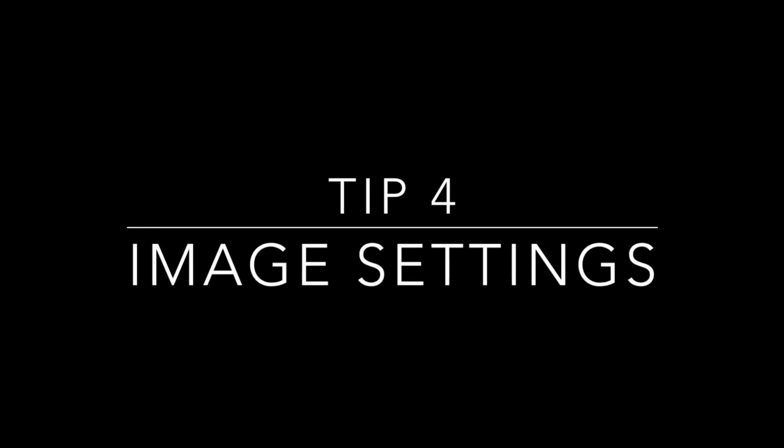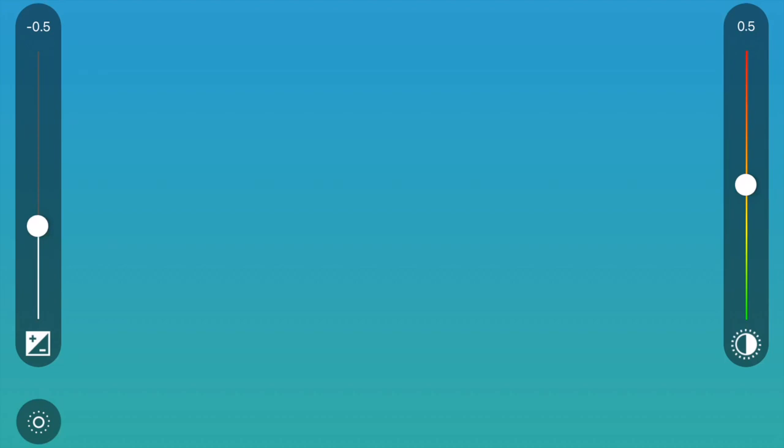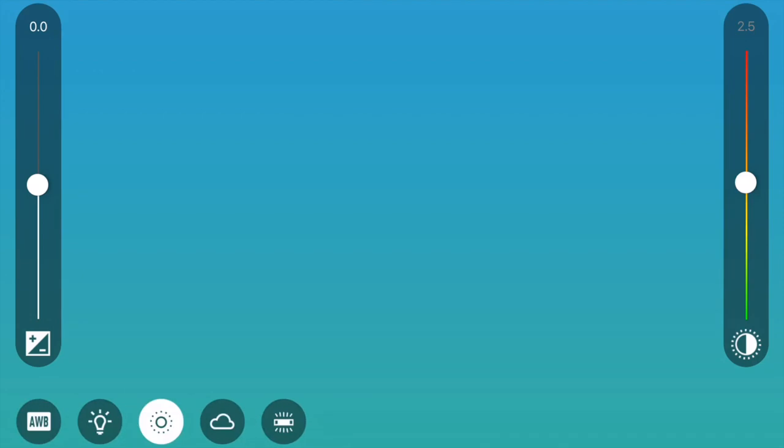The next tip is about the image settings within your Free Flight app. You can adjust the contrast with the slider on the left and the brightness with the slider on the right. You can also use the presets in conjunction with those sliders: auto white balance, artificial light, bright sunlight, cloudy weather, or flashing lights. It can be worth doing trial and error if you have the luxury — take a planned flight using Free Flight 3's flight plan so you've got a set route, film it, then check your footage. If necessary, adjust the image settings and run the flight again to get the footage you really want.